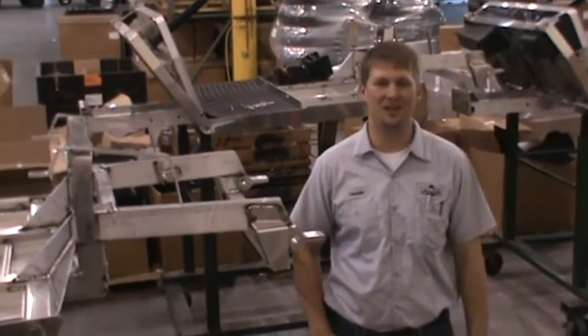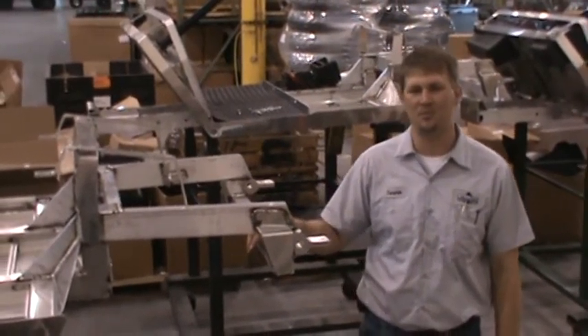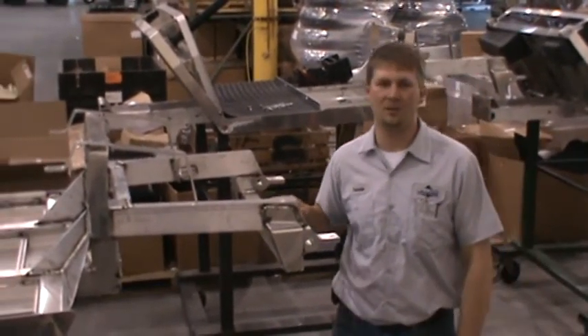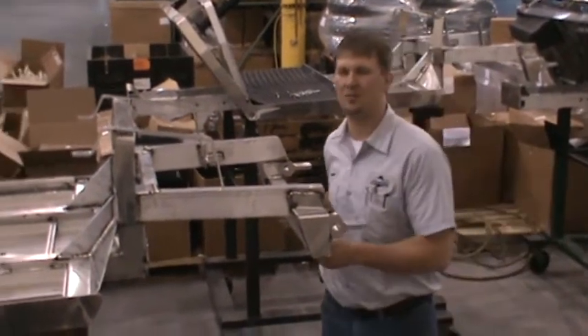Hello, I'm Tommy Doyle from Stealth Manufacturing. Today we're going to be talking about five critical points of the chassis platform. One, all our frames are designed out of T-60 grade aircraft aluminum. Two, they only weigh 68 pounds each.